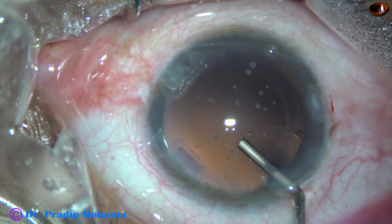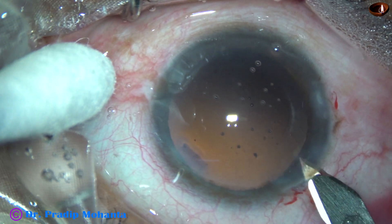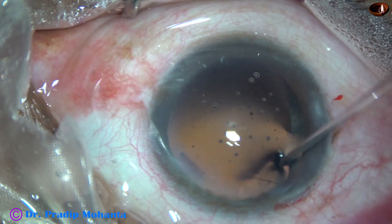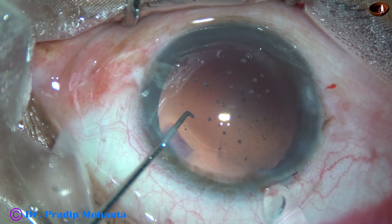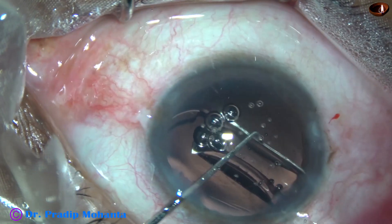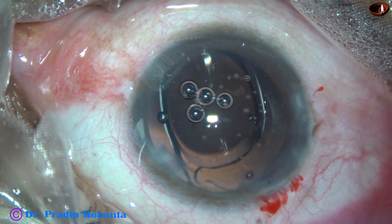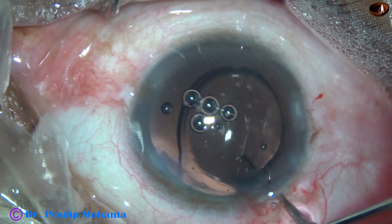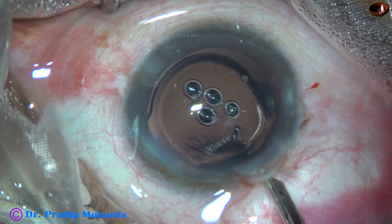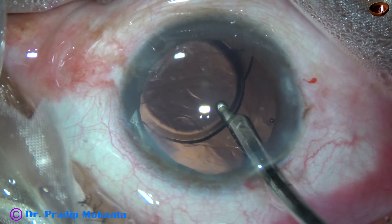Now the capsular bag and the anterior chamber is filled up with visco, and then the main wound is enlarged a little bit. When you have a wound just behind the limbus, you can enlarge the main wound — this will help in implantation of the intraocular lens. This is a hydrophobic acrylic single-piece monofocal intraocular lens, and it has been placed in the capsular bag. If you can't implant the lens with a stroke of the left-hand instrument, you can go through the right side port, use a Sinskey hook, and place the trailing haptic in the capsular bag.